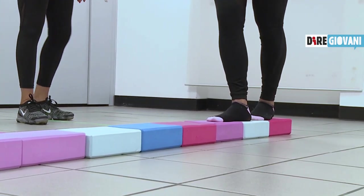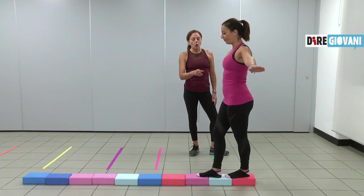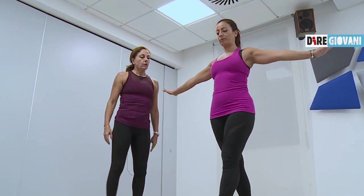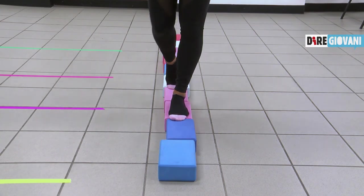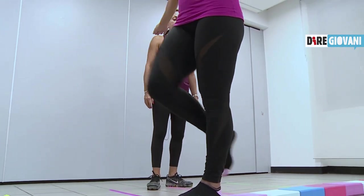Rimani su. Vuoi scendere o vuoi rimanere su? Rimaniamo su. Quindi prova ad alzare il ginocchio e poi lo riappoggi. Senza mano, senza mano. Quindi alzi il ginocchio. Brava. Ginocchio. Torniamo indietro. Ginocchio. Bravissima. Controllo.